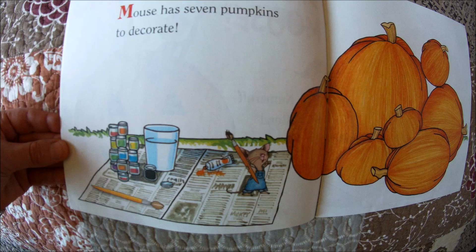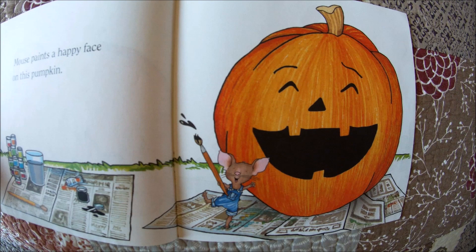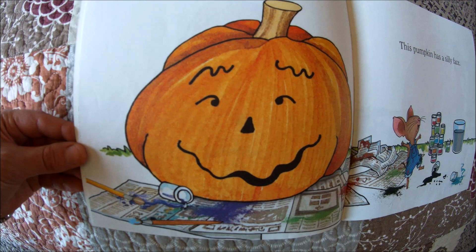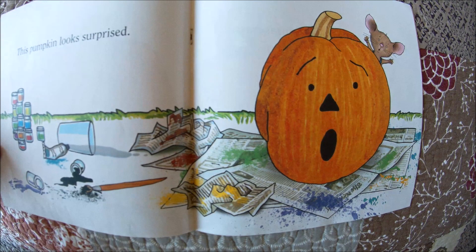It looks like Mouse is going to decorate the pumpkins with paint instead of carving them into jack-o-lanterns. Mouse paints a happy face on this pumpkin — it's a cute pumpkin face. This pumpkin is sad. Boo hoo, it even has a tear. This pumpkin has a silly face, and it looks like Mouse is doing a silly dance.